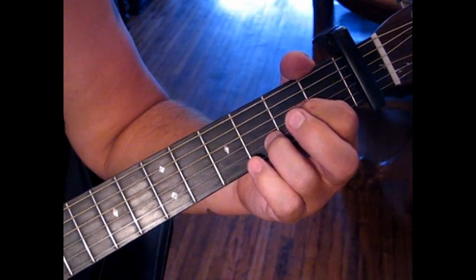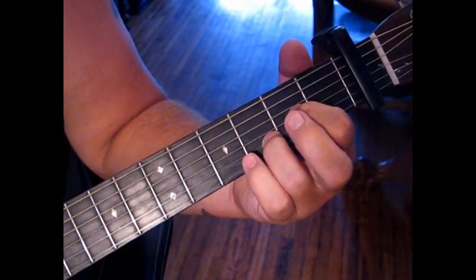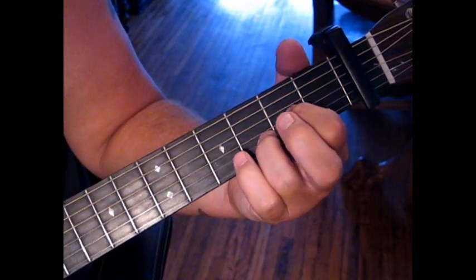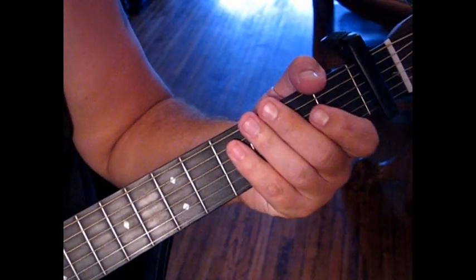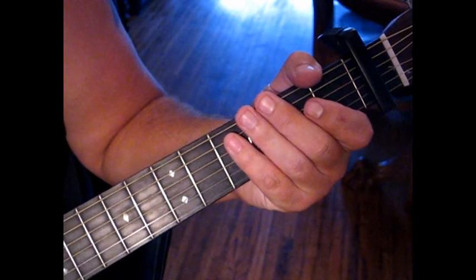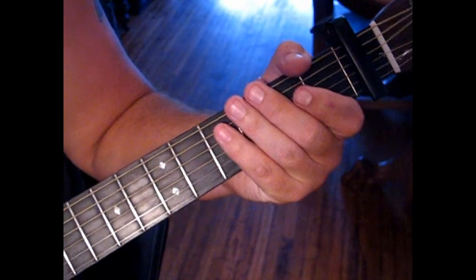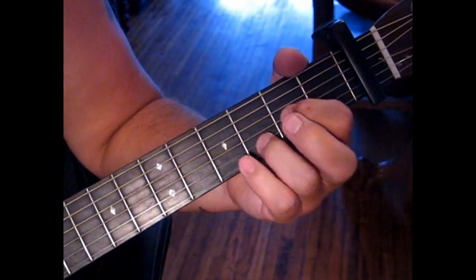We're going to play 4, 2, 3, 1, 2, 3, 2. That picking pattern is consistent throughout the song. The only thing we'll be changing is the root note that we strike prior to hitting the second string. In this case, we're hitting the fourth string.